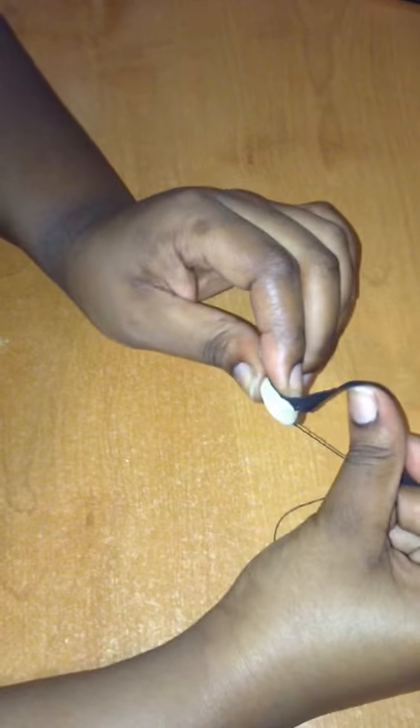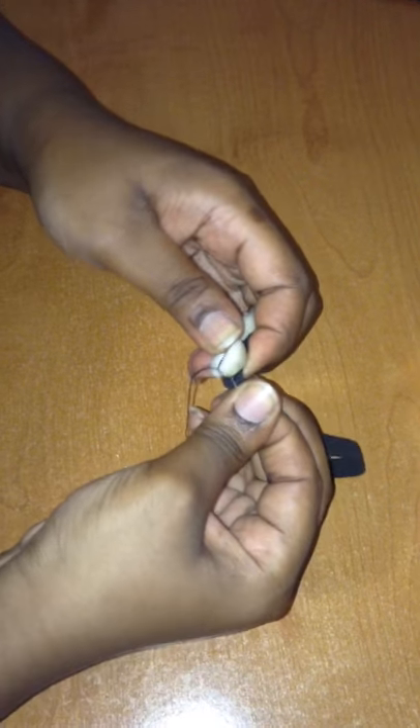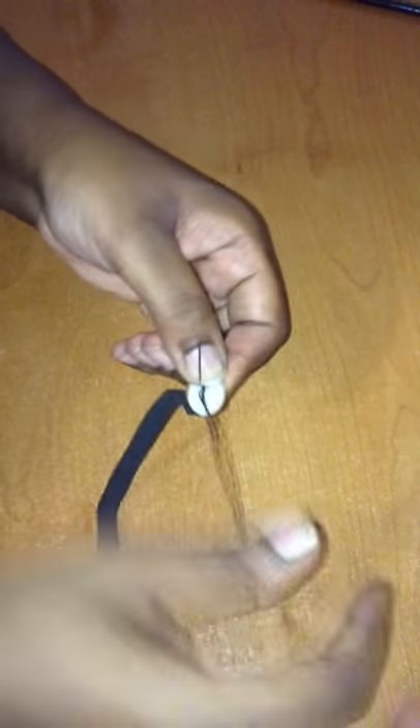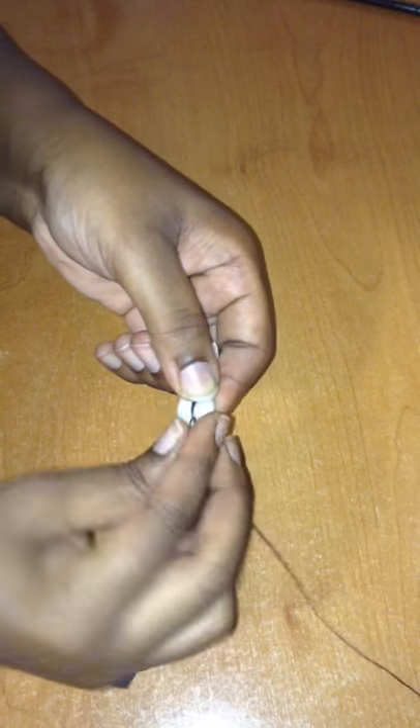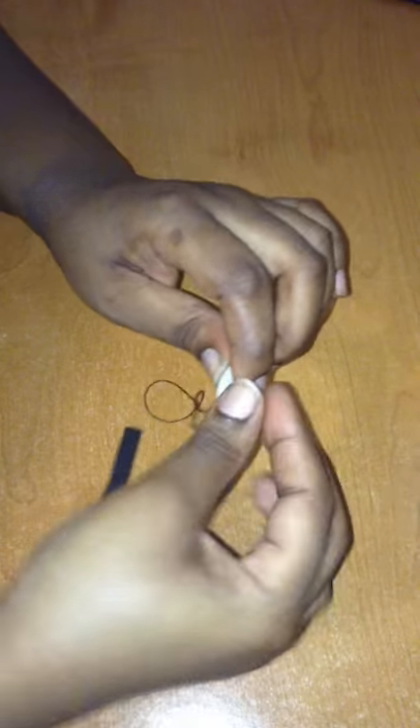Make sure it's tight, push it through again, wrap it around, and bring it through. The stitch I'm doing here is called the blanket stitch. Then you bring it through the back, cut it, tie the thread around, and then you're done.